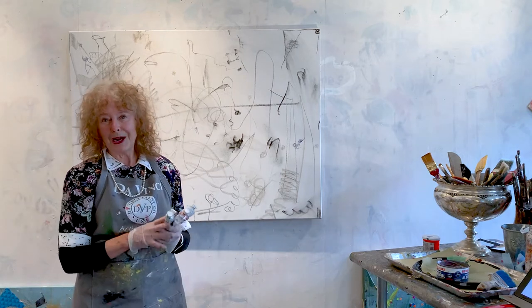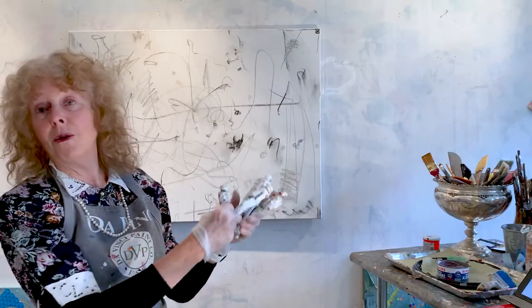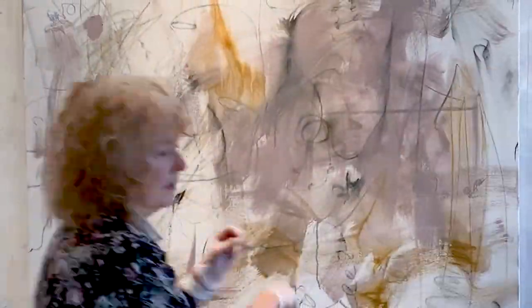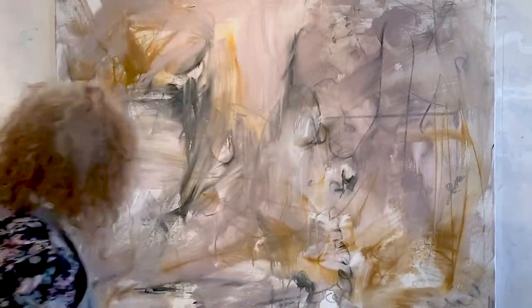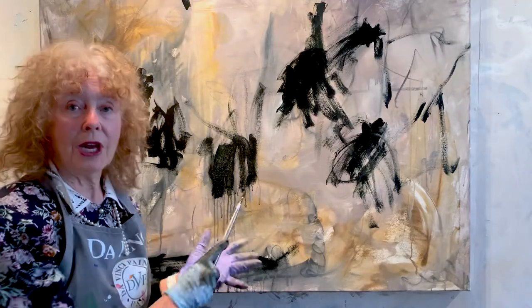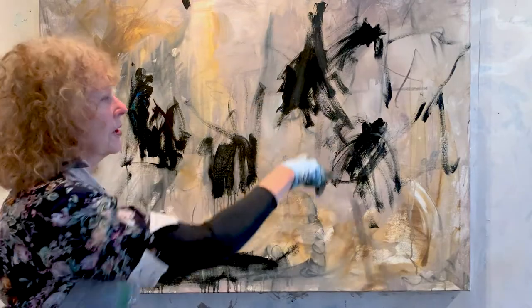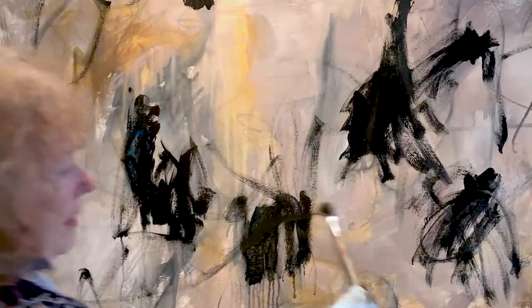I mixed a favorite gray — Cisco gray — like an orange, a green, a red, and a white. After I put the light gray background, I needed more marks and more darks. So I came back and just mixed black with some cobalt blue, just all over it.